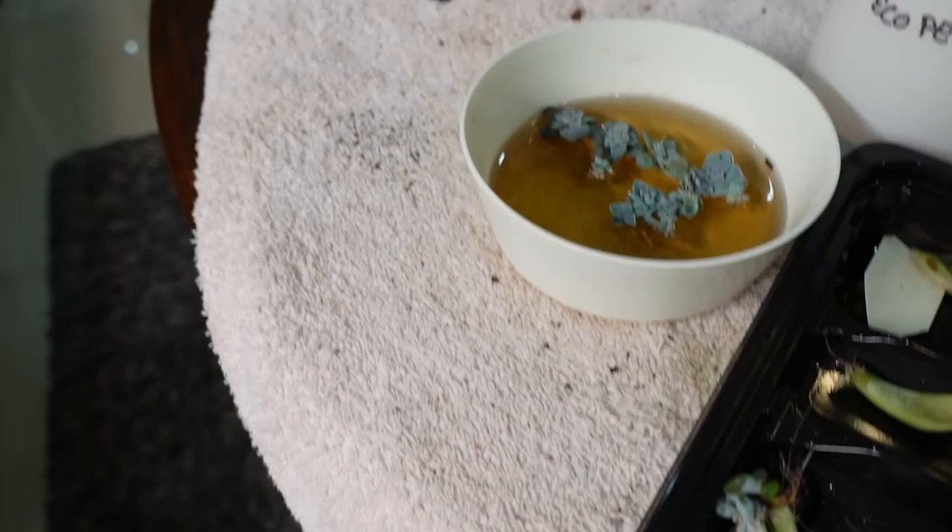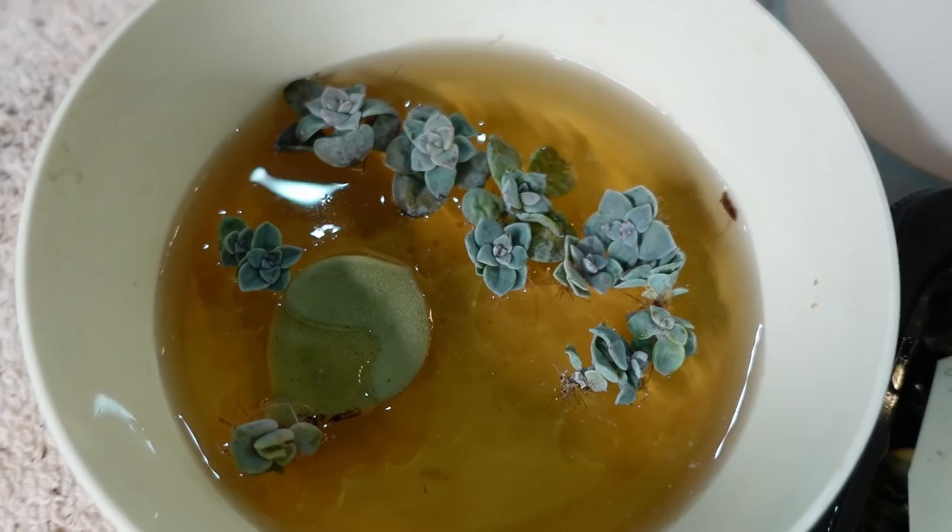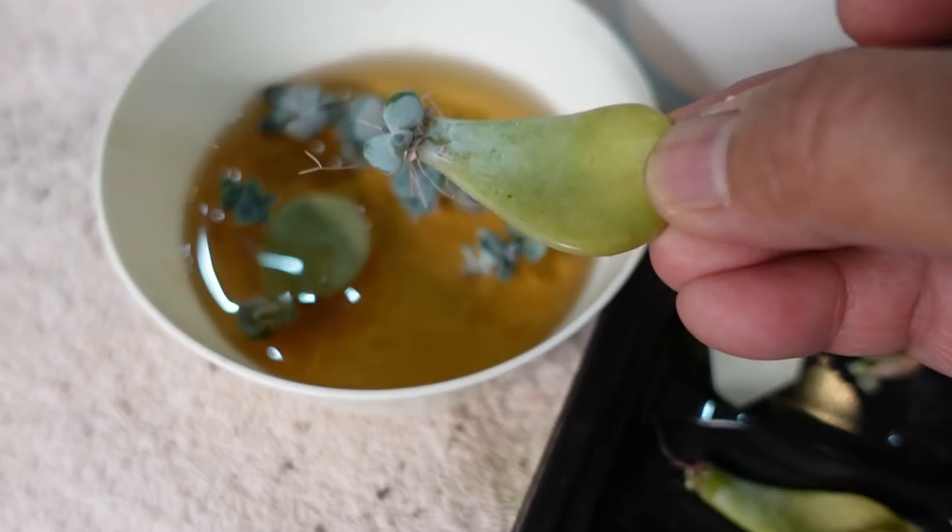Okay, this is Margaret Rose - Graptoveria Margaret Rose - which has been dried up and now it's got some hair, which are roots. You can see that it has grown some roots. We insert it there - it's fussy. But it's all still nice and plump, they just need to be perked up. We're going to throw them in there, and then another one there. They're a beautiful plant.